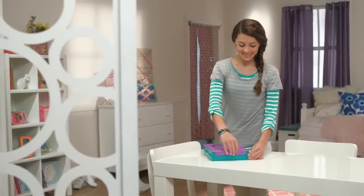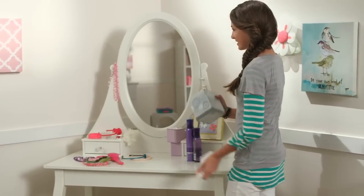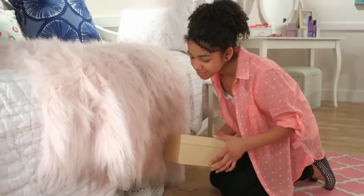Everyone wants to leave their mark on the world, so grab your DaVinci supplies and check out some ideas for turning a tissue box, a plastic water bottle, and a shoe box into awesome new creations.